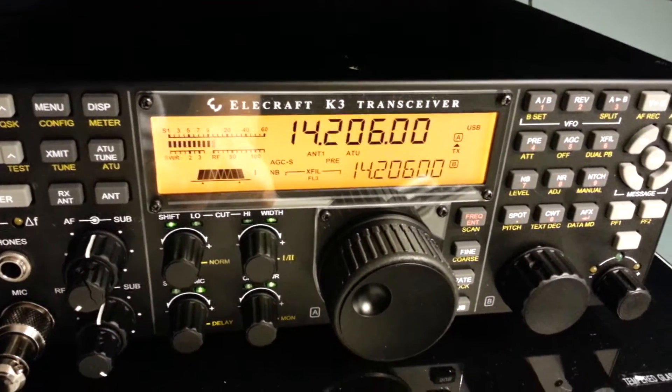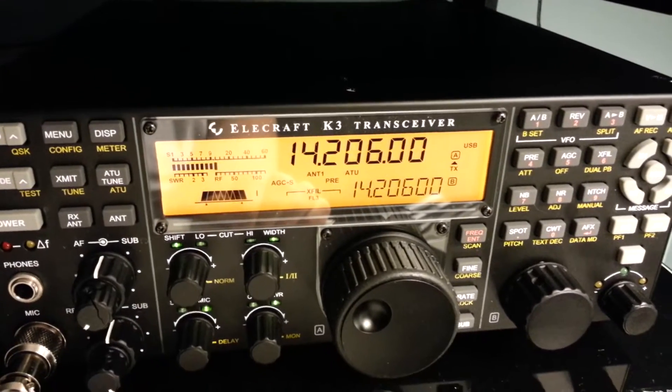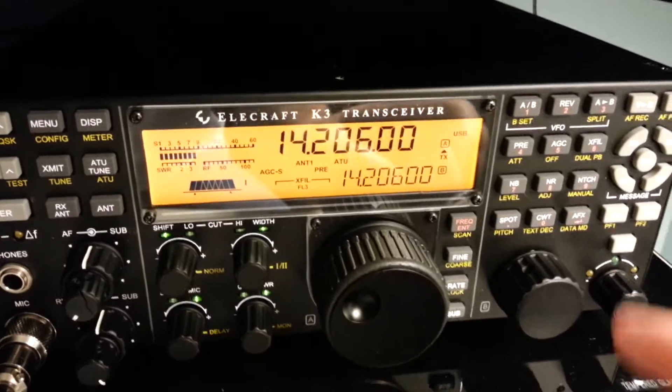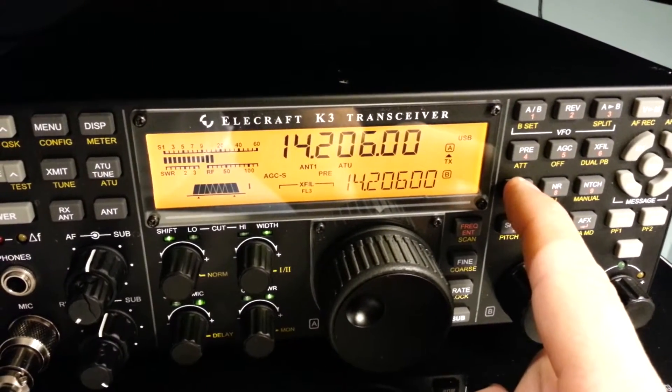Thank you very much, Nicole, and for your help, and hope to hear you again in the content. November Yankee 3 Charlie. The HK-LUNEOT 73, I thank you a lot.